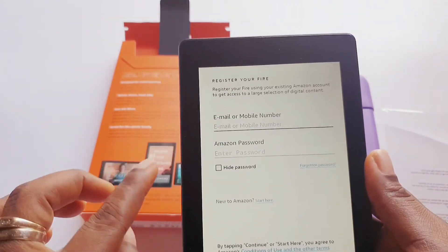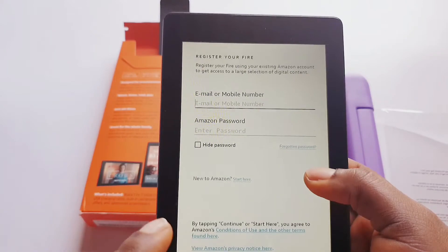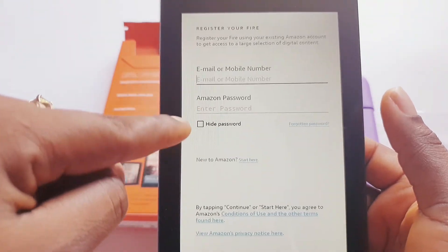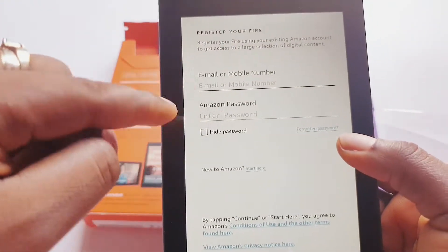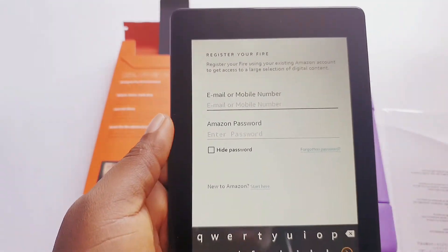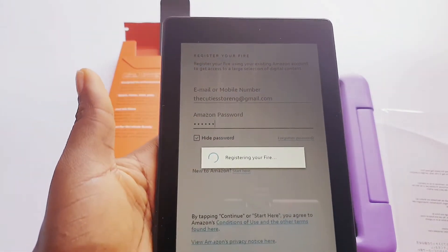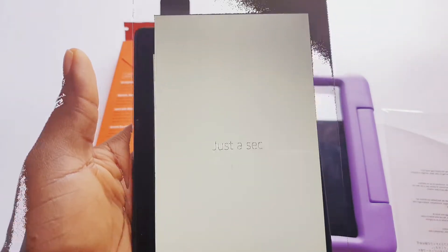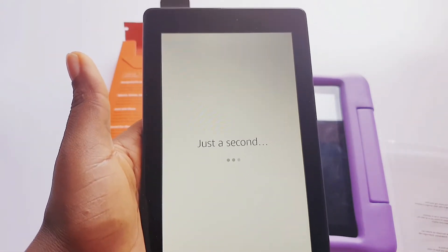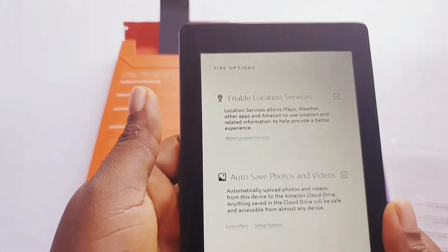Now you need to enter your email address and your Amazon password — that is if you already have an Amazon account. If not, you would need to create an Amazon account. There's a 'New to Amazon' option to start. But if you already have an Amazon account, you can just put in your details here and go on. I already have an Amazon account, so I'm putting my email and password in now and waiting for it to load. If not, you will need to quickly create one — just follow the prompts, it's very easy.